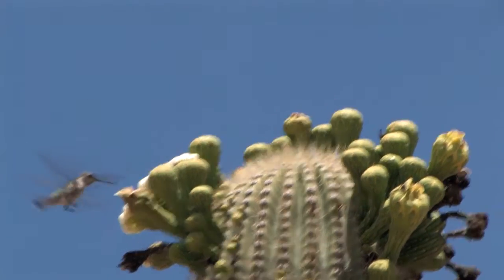You know they're ready when they start turning pink at the base of the fruit. It's a race then, because when they get pink all over, the birds will get them.